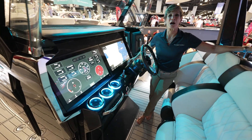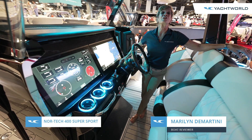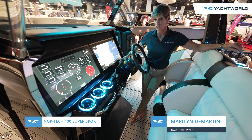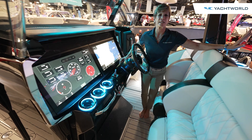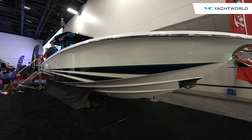Hi, I'm Marilyn Demartini with Yacht World, and we're here at the Miami Boat Show aboard the Nortec 400 Supersport. This is a brand new boat just to view today, and what Nortec did was take their 39 hull with a 10-foot beam and combined it with all the features that they created for the 45 Supersport.